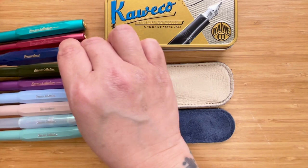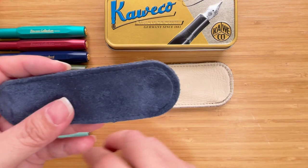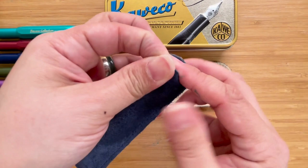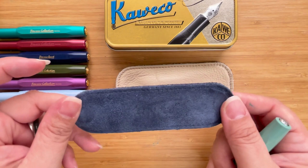I used both these pouches for about a week so that I could give a good review. For the velour one pen pouch I had a very good experience. Like I mentioned it does have a space for just one pen. It's easy to put in and easy to pull the pen out, and I didn't have much of a problem putting it in my pocket. It wasn't bulky at all.